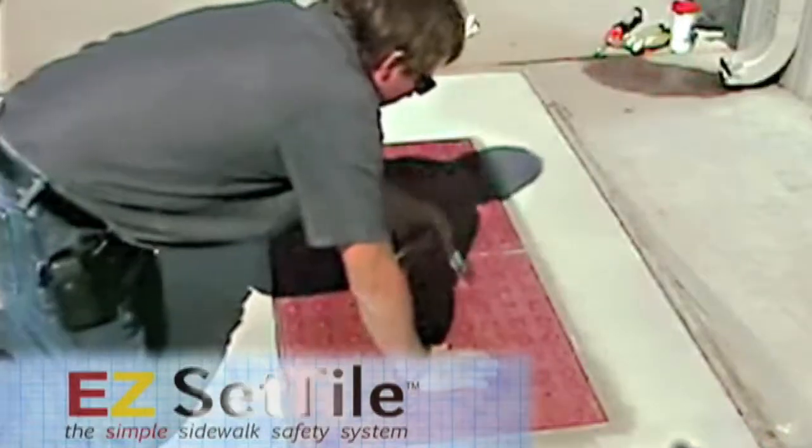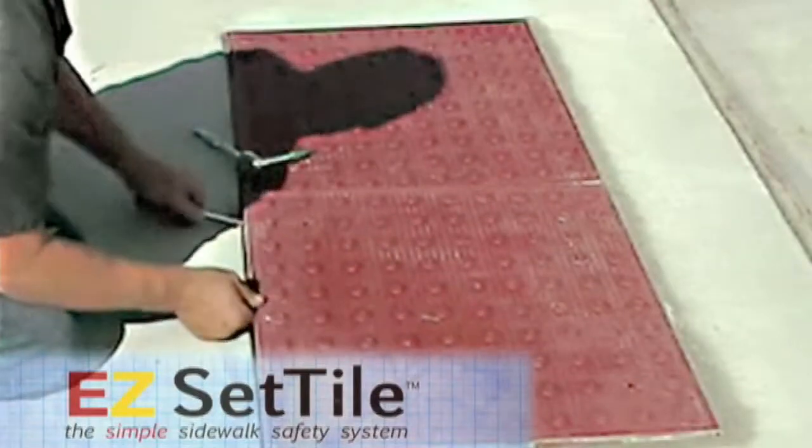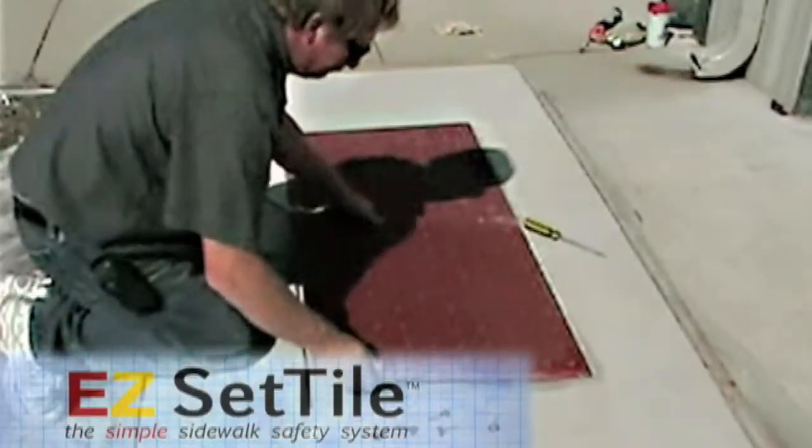The key feature of EasySet Tile is its easy replacement. In the event a tile is vandalized or broken, rather than having to completely relay concrete, you simply unscrew the bolts and replace the tile with a new one.